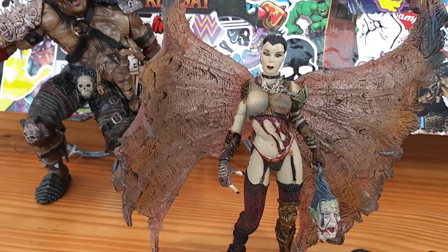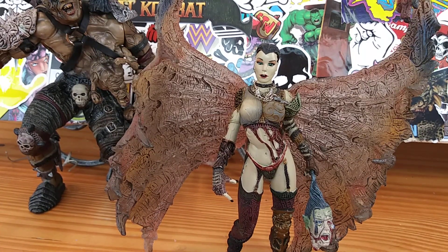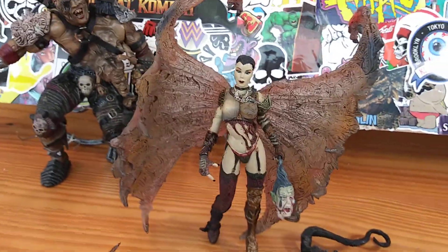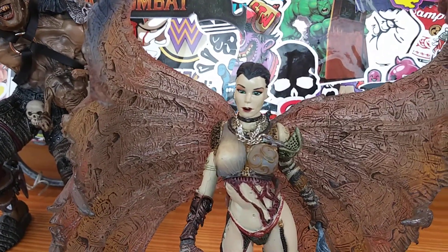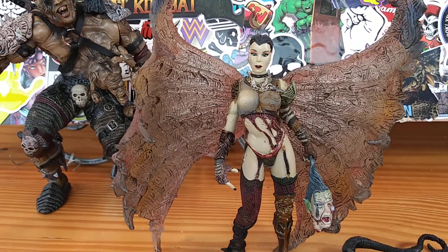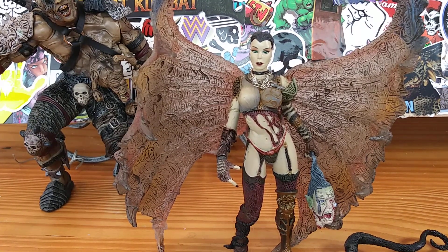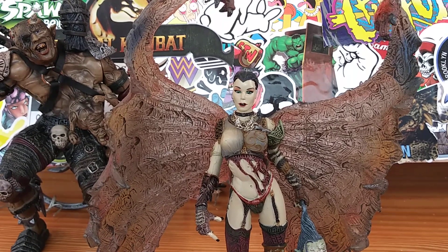Alright guys, we're about to hit the 20 minute mark. On a scale of 1 to 10, I'm going to give her a solid 9. She's a McFarlane figure, she's a statue, but other than that she's really, really beautiful. I definitely recommend her. The face sculpt holds up 20 years later, the body is nicely done, the accessories are a plus. I can't find a flaw with this figure. She's beautiful — I highly recommend her. Yes, it is a statue and you're not going to get her in many poses, but all these awesome accessories make up for her lack of articulation. Being that it's a 20-year-old figure, it's a beautiful, beautiful figure.